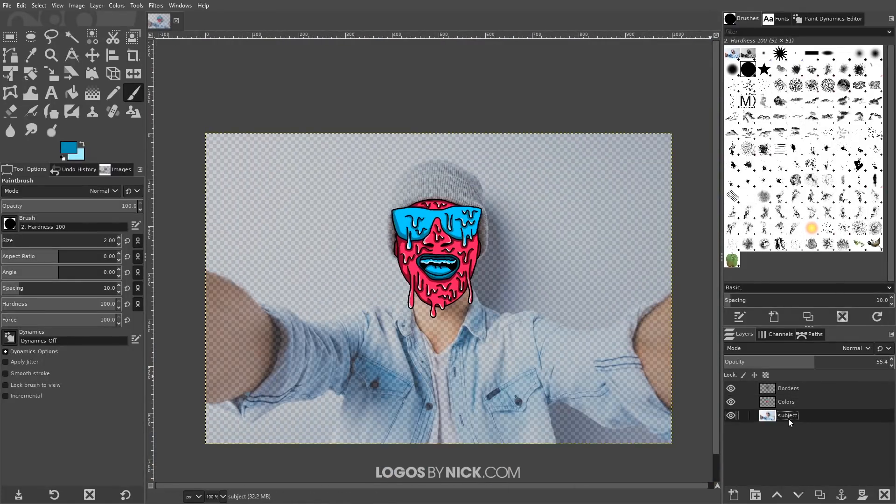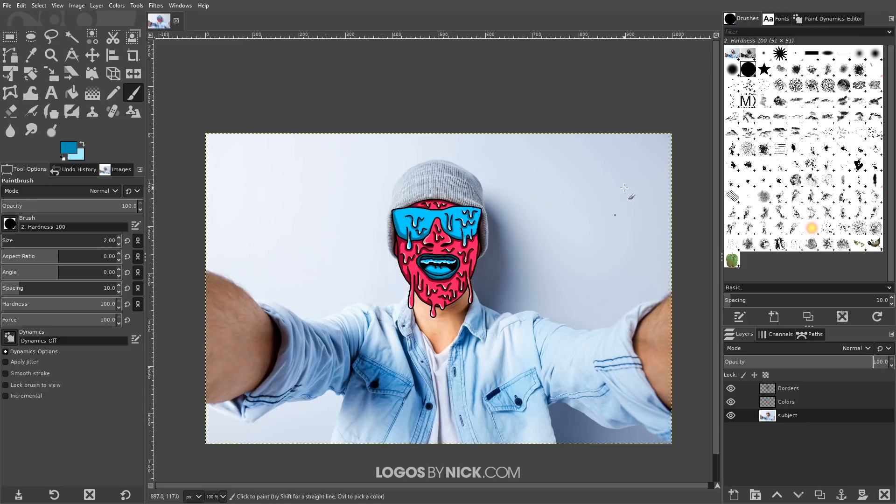Now we can click on the original subject layer and bring the opacity all the way back up to 100%. And as you can see, we are finished — we have completed our grime art effect using GIMP. If you have any questions let me know, and as always, thanks for watching.